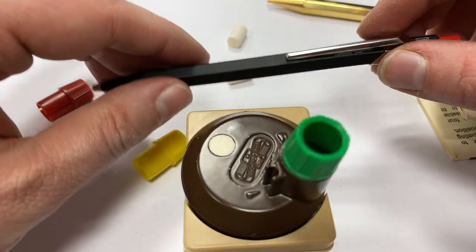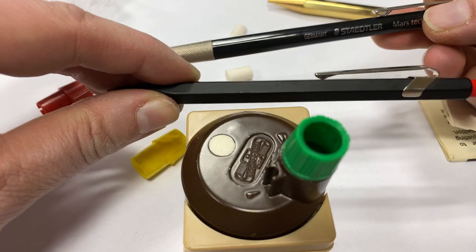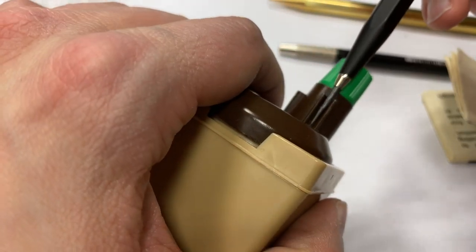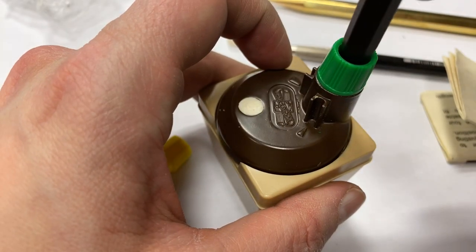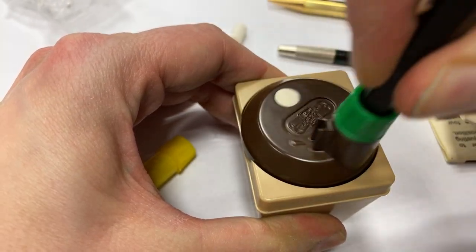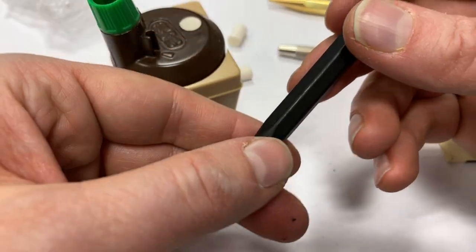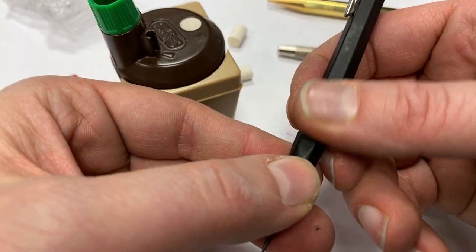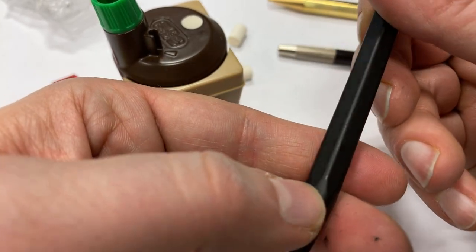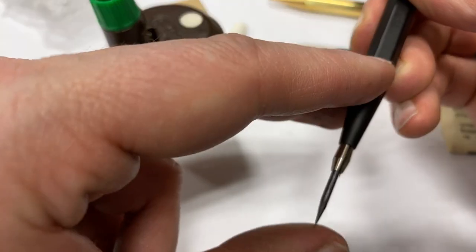Here we have the Calendash Fix pencil, and I can't put this one in the Staedtler lead pointer, but I can put this one in this old Koh-I-Noor lead pointer - it just fits. I can twist it and wear the point down. The only thing is, because it's a bit tight, the paint on the body got a bit shiny, so I don't know whether repeated use would wear down the paint too fast.